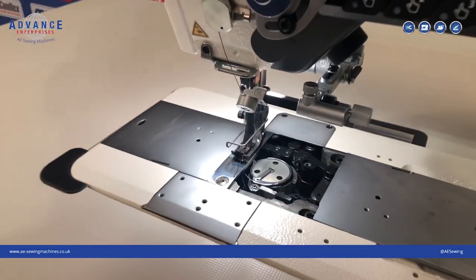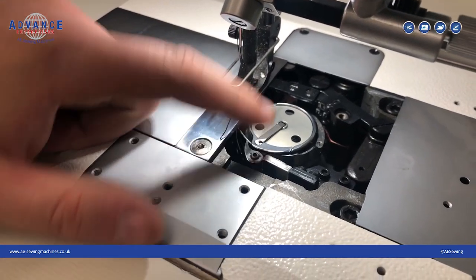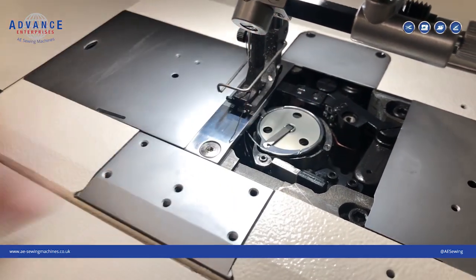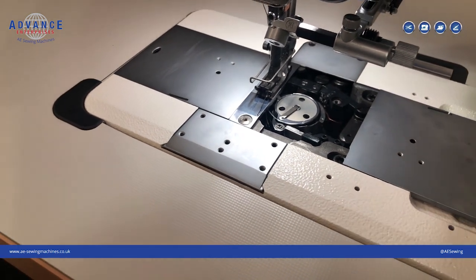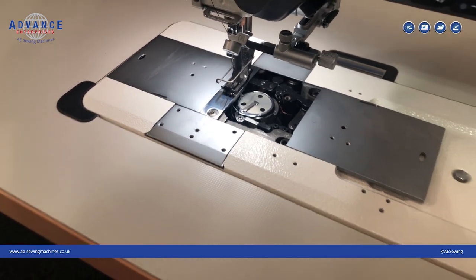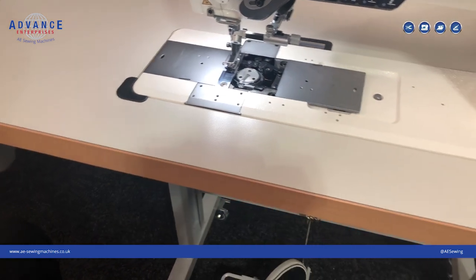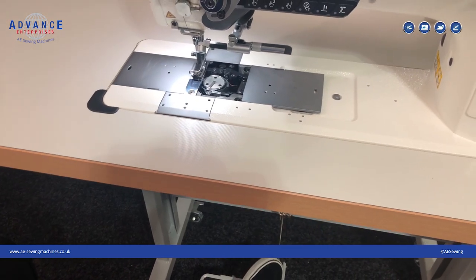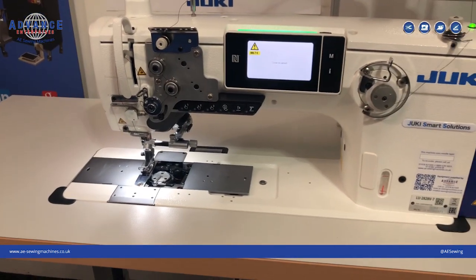The second smart device that we've fitted is a skip stitch detector. The lens is here and the sensor is here. It detects if a skip stitch or slip stitch has been detected on the machine, which is going to give you a warning on screen — so you're not going to be ruining lots of expensive leather.